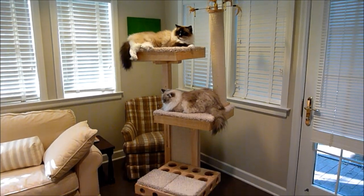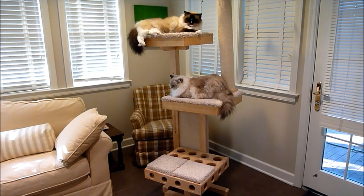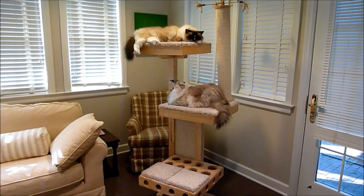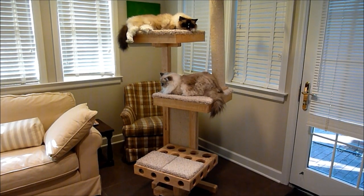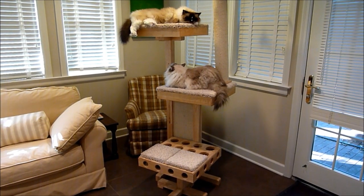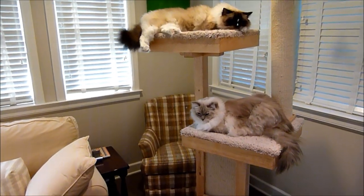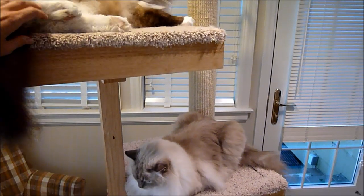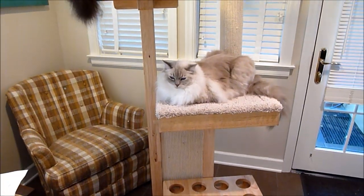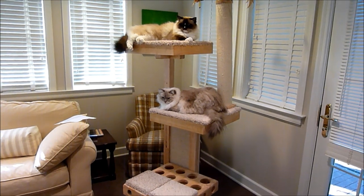Today we're doing the final review video for the Cat Power Tower, which is this modern cat tree that Charlie and Trigg are currently on. It has three different levels. I did an arrival video showing how I put it together — it took about an hour, but without filming it would only take around 30 minutes. It's well thought out as far as how it interlocks and how sturdy it is. It's also relatively heavy, which keeps it more sturdy. It's a little wobbly on my floor because the floor is uneven, so that's not something to judge it on.